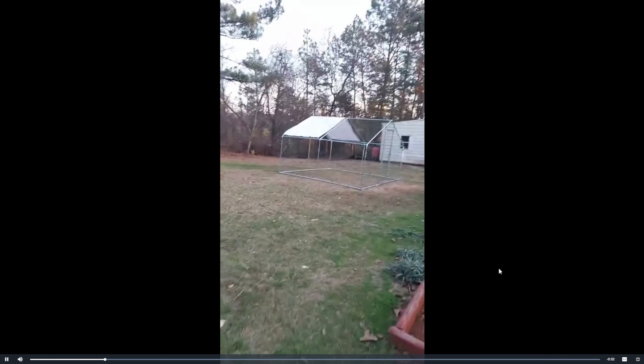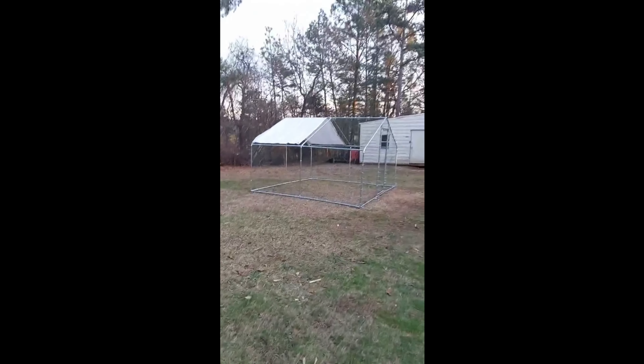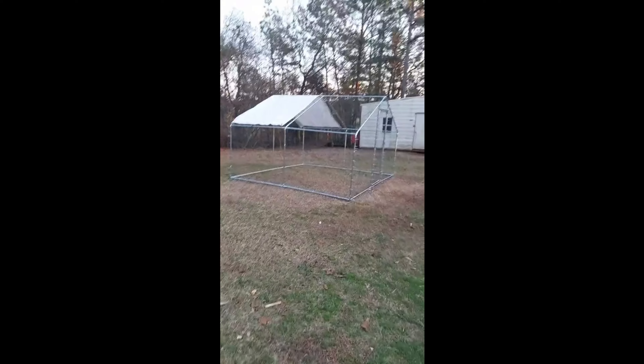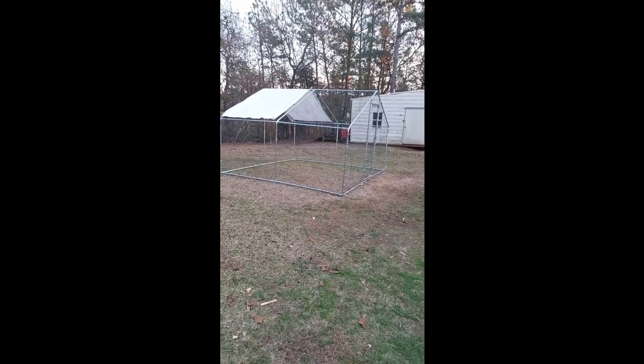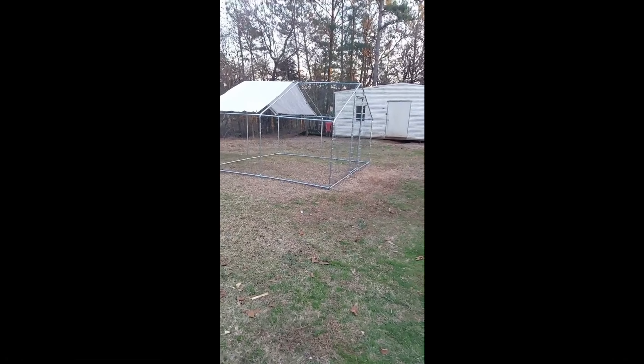You want to walk out here with me as I try not to fall on wood everywhere? The beginnings of the new chicken coop. Y'all did a good job, Jacob, looks real nice.